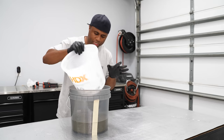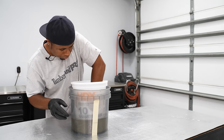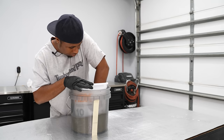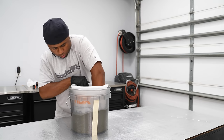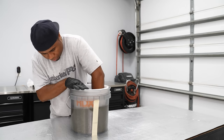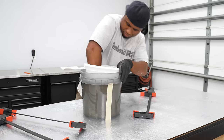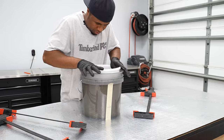Now I'm going to take this bucket, place it inside, try to get it in the middle, and then work this guy down — just work it. I've got a plan in mind: I'm going to take some clamps, clamp it on this, and see what happens.